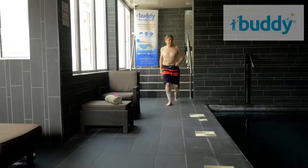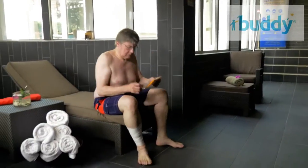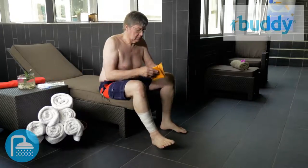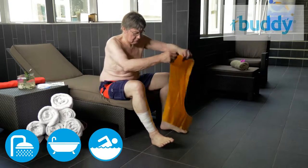Manufactured in the UK by QOL Limited, standing for Quality of Life, Buddy watertight reusable covers are designed to keep bandages and plaster casts dry and allow you to shower or bath in privacy and even swim.